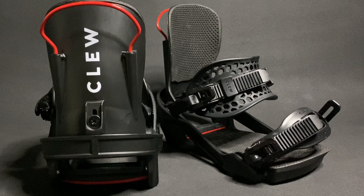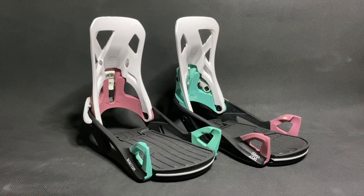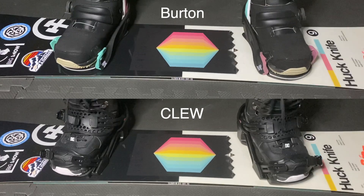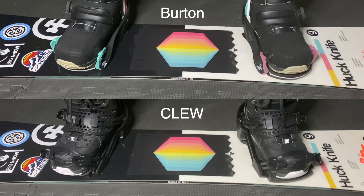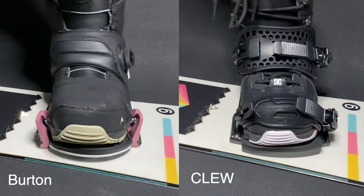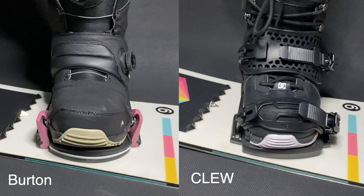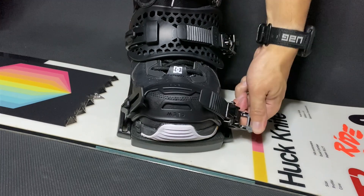Let's talk about the differences in responsiveness. Clue uses adjustable toe and ankle straps so you can decide how tight or loose you want your bindings to be. The Burton Step-ons do not have any flex options due to the attachment points being static and not having any straps. Here are some close-ups of the bindings so you can see how each setup responds. This is the responsiveness when the Clue binding straps are almost fully tightened, and here's when the binding straps are fully tightened.